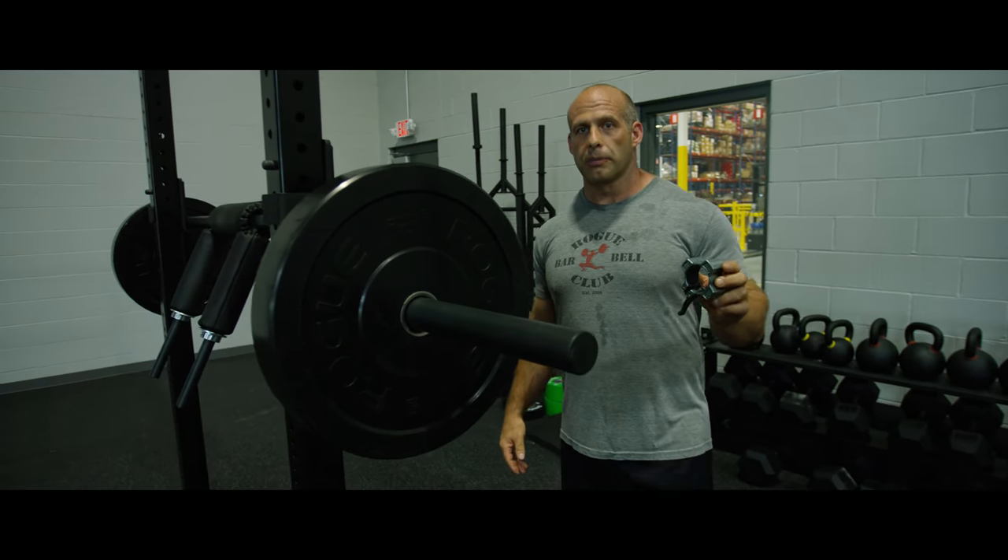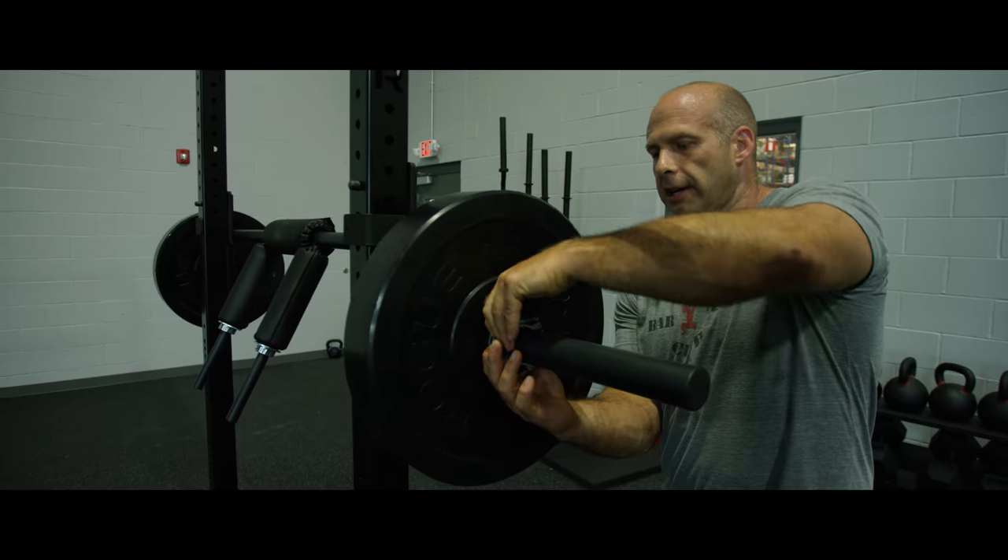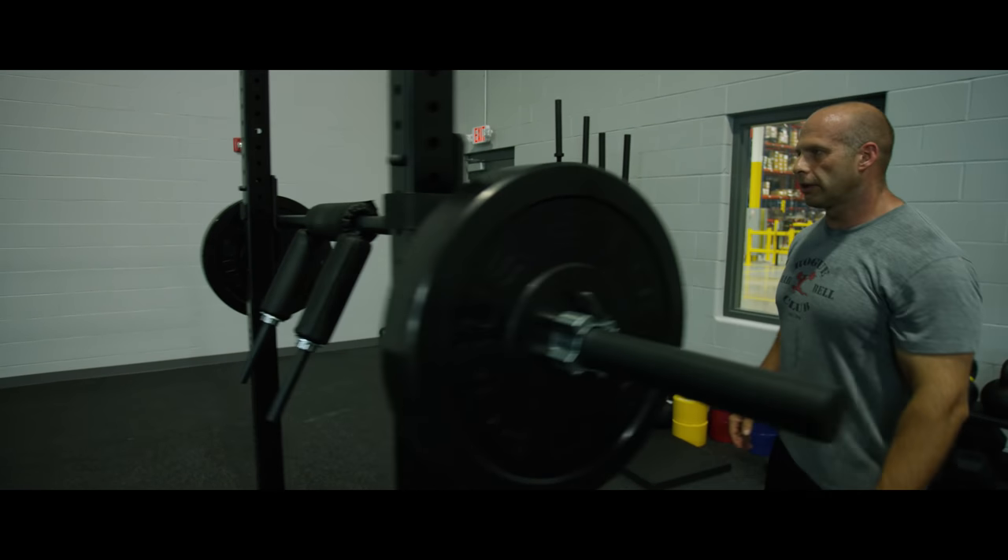The first thing you want to do is make sure you put a collar on the bar. You don't want those plates slipping off in the middle of the set. Make sure it's on there tight.